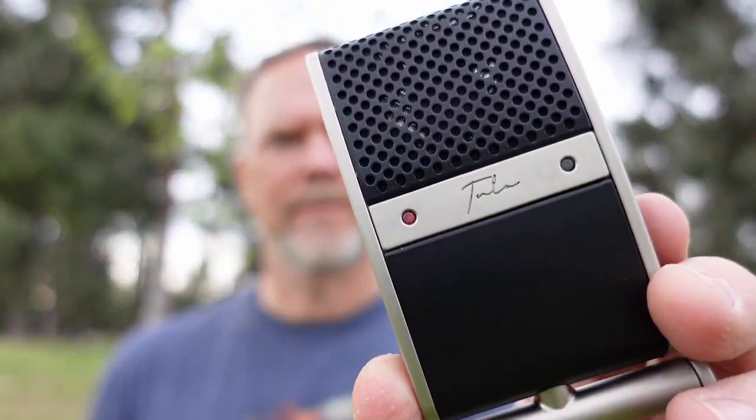This is a really weird microphone — maybe weird is too strong a word, maybe unique, interesting. It's called the Tula mic, and it's made by a company called Tula. And it's really interesting because...